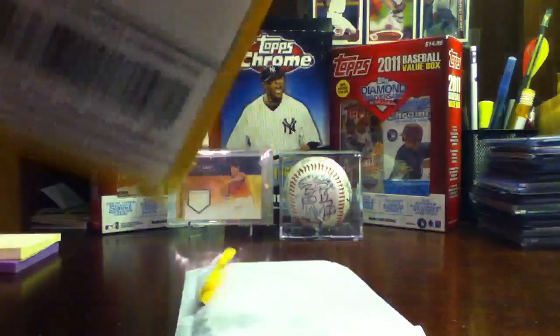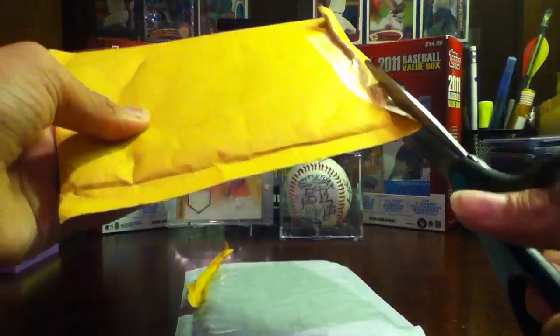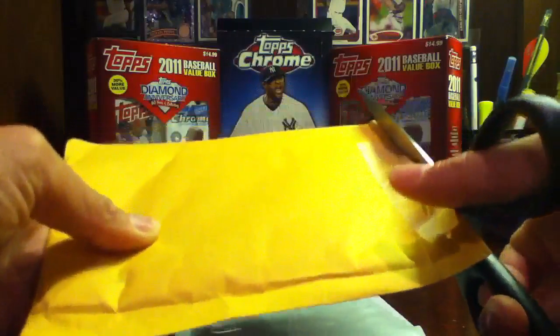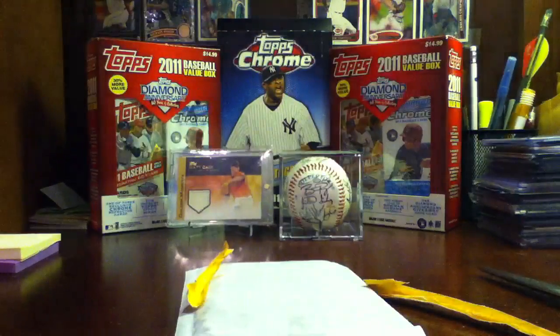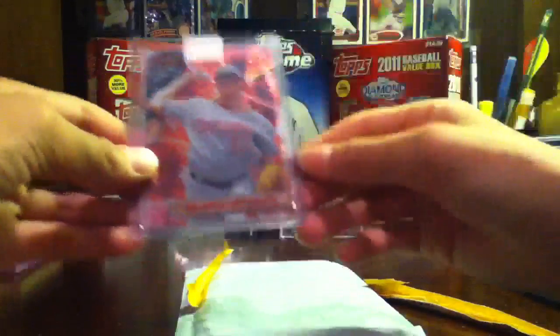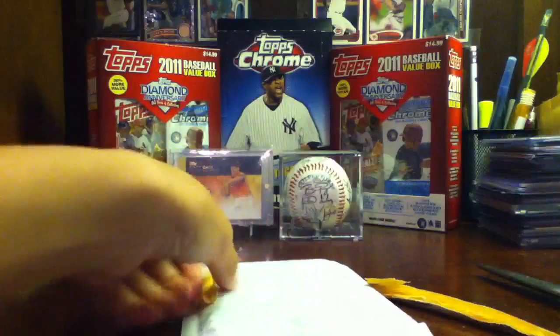The second one — I got the Strasburg 2011 Bowman's Best for the Strasburg PC. And the last one...